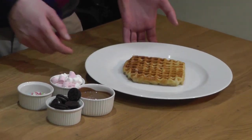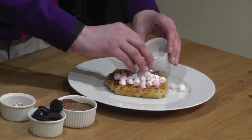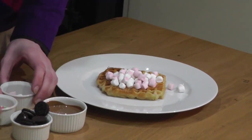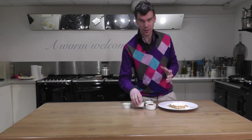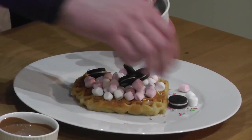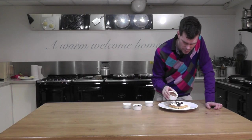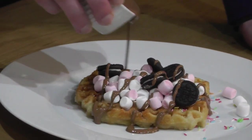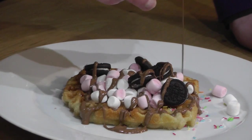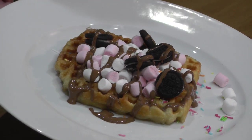So we have the waffle — what we're going to do is decorate it. Quite a few mini marshmallows, put some cream or ice cream on if you want. We have some hundreds and thousands — they go everywhere but they taste really good. Some baby Oreos. Some of the nice melted chocolate. See, it hasn't seized — it's just sat at the back of the roasting oven. And there we go — a nice Belgian waffle made in the Aga.